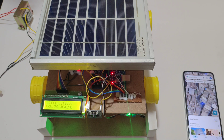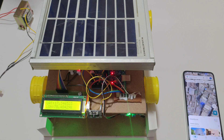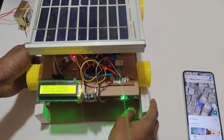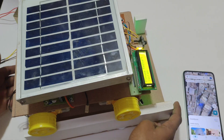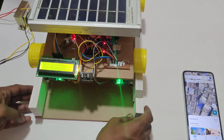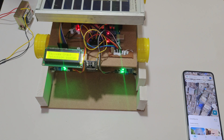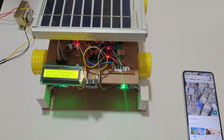To restart the system, press the reset button. Now I am changing to another direction. To detect a crack in another direction, place the robot in the reverse direction and press the restart button. Crack detected on left track.